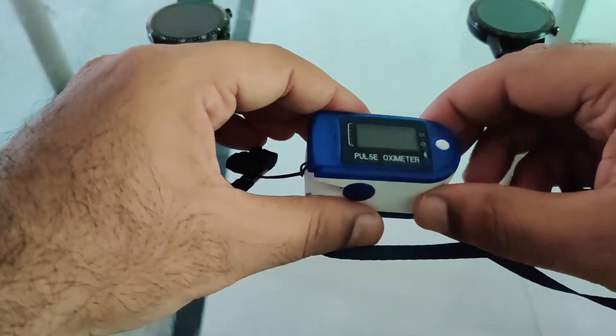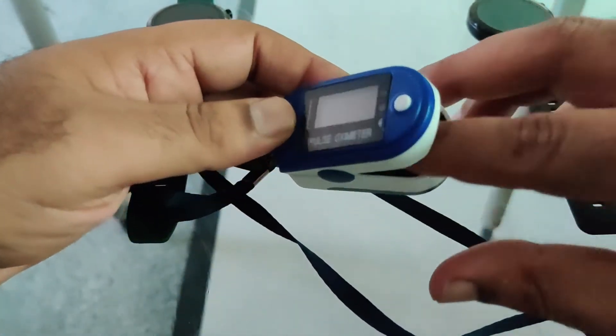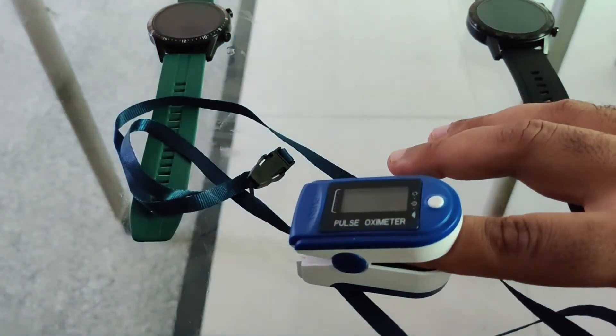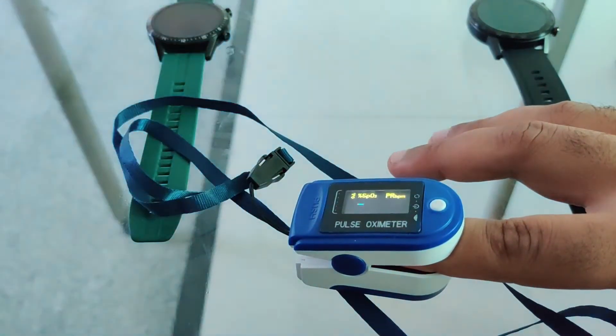The first in the list is a finger type pulse oximeter. These devices measure the oxygen saturated hemoglobin relative to the total hemoglobin in the blood. So let's quickly measure my oxygen level as well as the pulse.